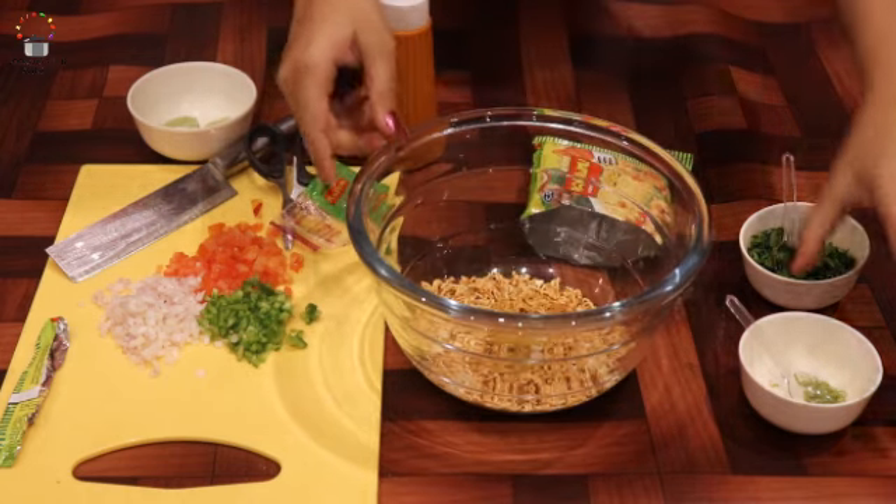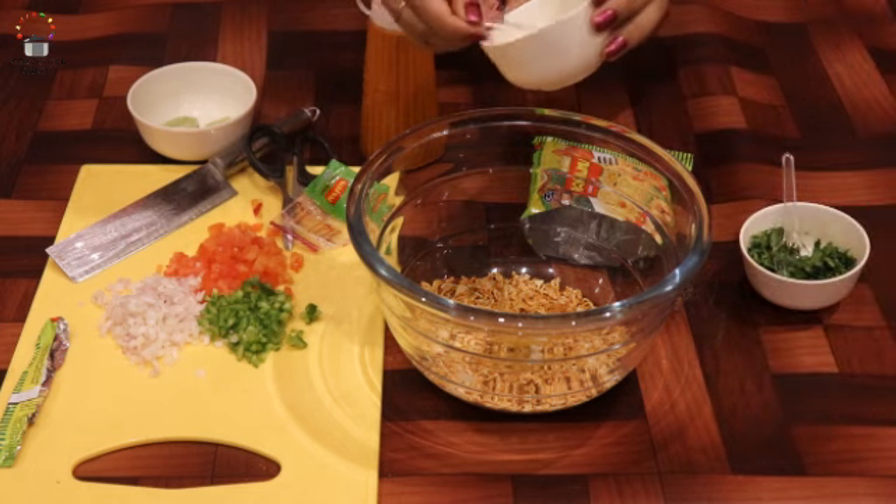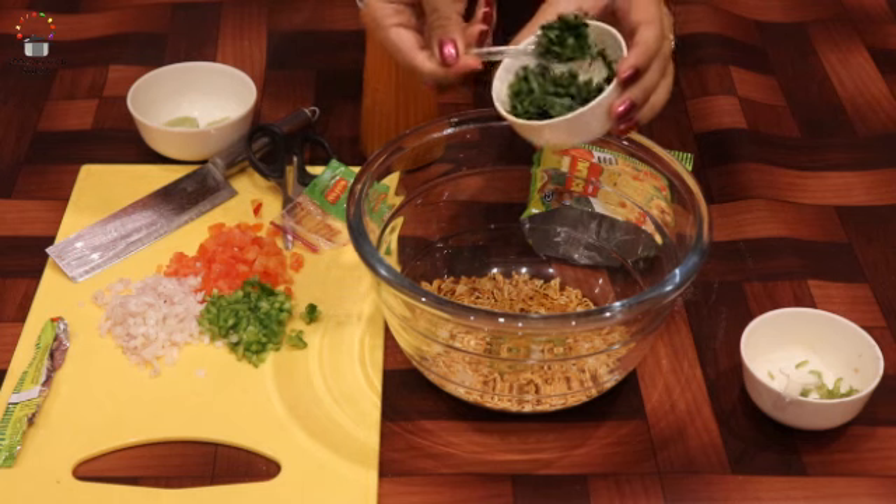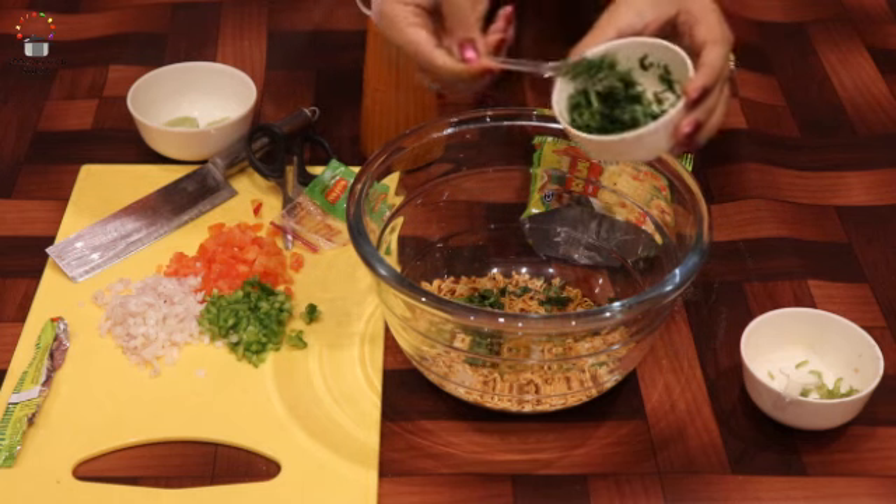Let's add some green chilies. If you don't have green chilies, you can add some chili flakes. Then add some garlic powder as well.